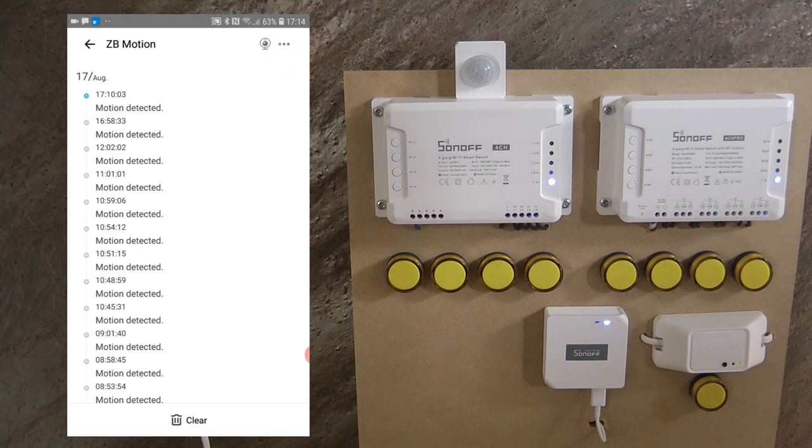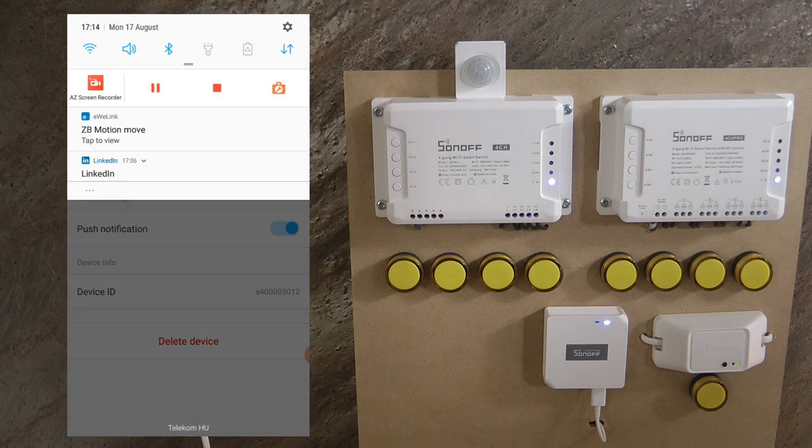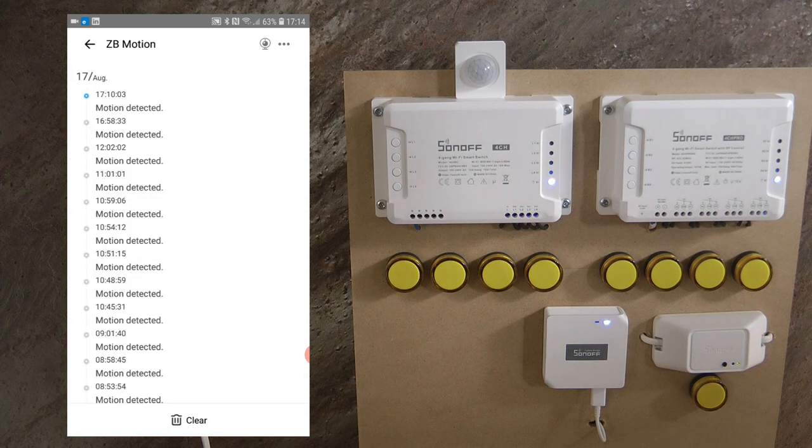If you go to the device settings by clicking on the three dots, you can rename the device, change its location (which room it is in), and enable push notifications. I've already enabled push notifications, and you'll see a notification like 'Zigbee motion move detected.' This might be fine for certain applications, but in most cases you'll probably want to turn this off because you just want to use this device to control something else rather than receive alerts.